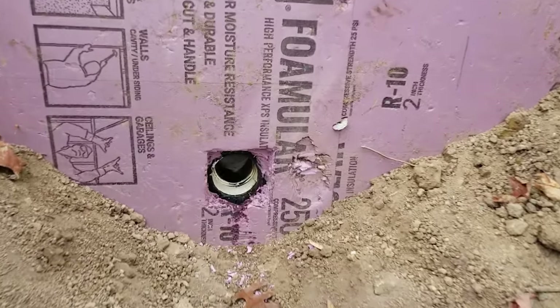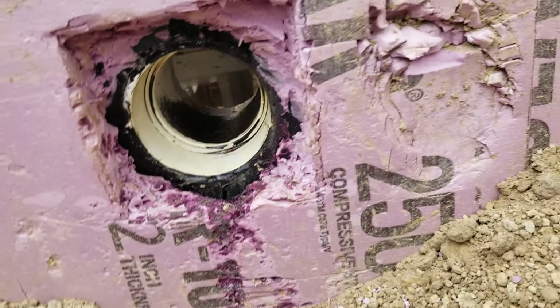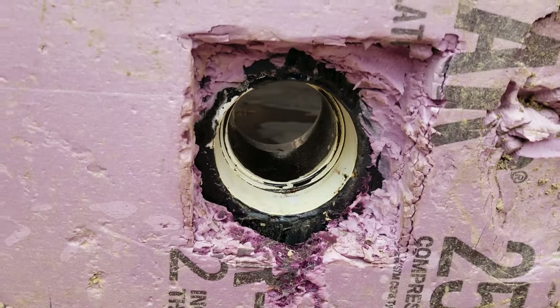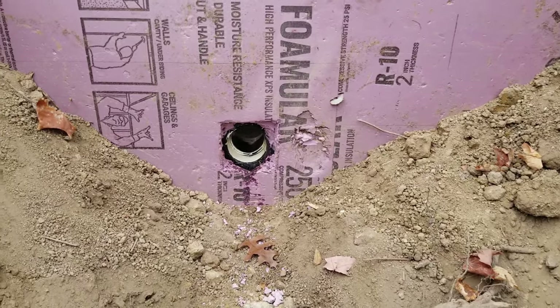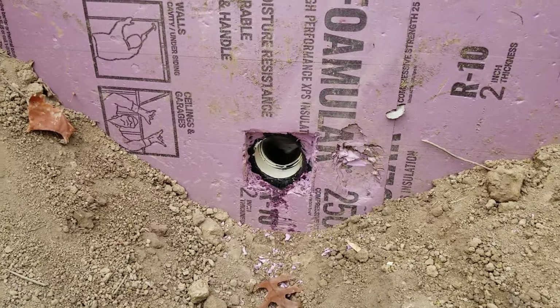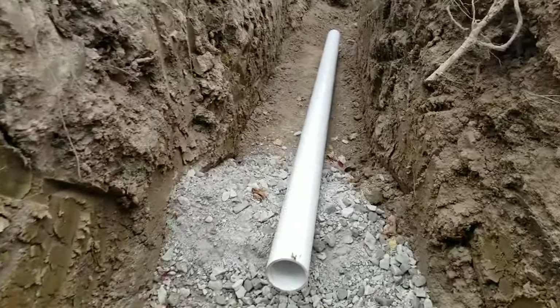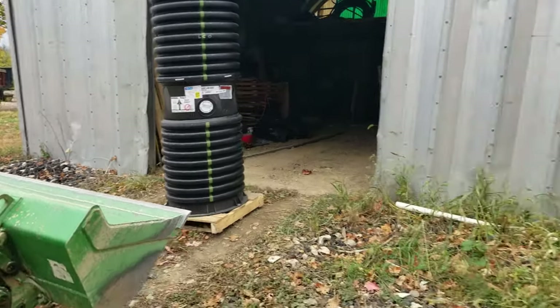One item to look out for after you cut the hole: make sure you clean out any of the black waterproofing — whatever color yours might be. When I first opened this up, it was completely caked and coated. I cleaned it up using the cleaner you use when putting pipe together, and some steel wool actually did a nice job cleaning that up. There sits the pump, about ready to drop it in.